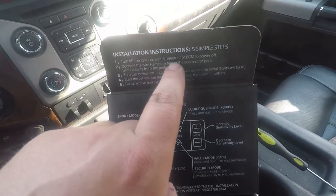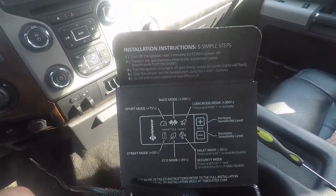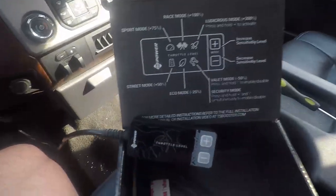As far as steps go, we have it connected, stuff's out of the way. Turn the ignition on, engine off, and slowly sweep the pedal — and we're expecting these lights to flash.